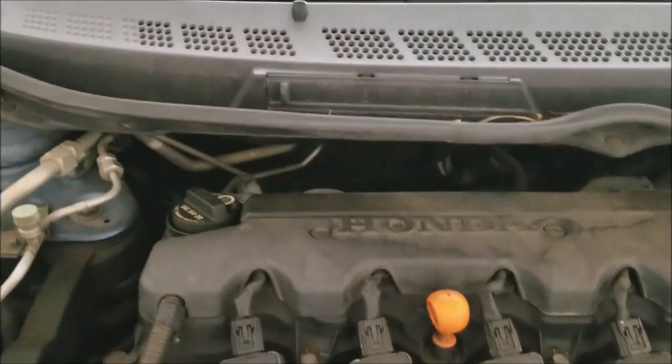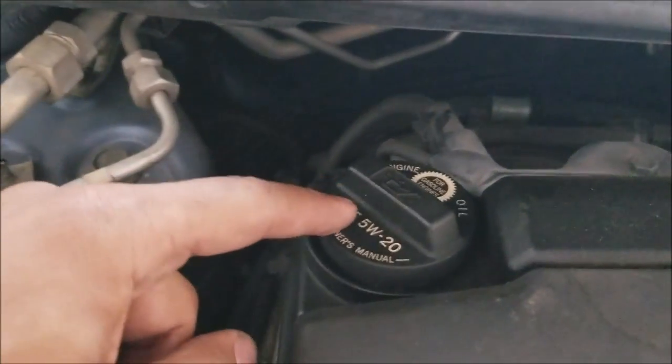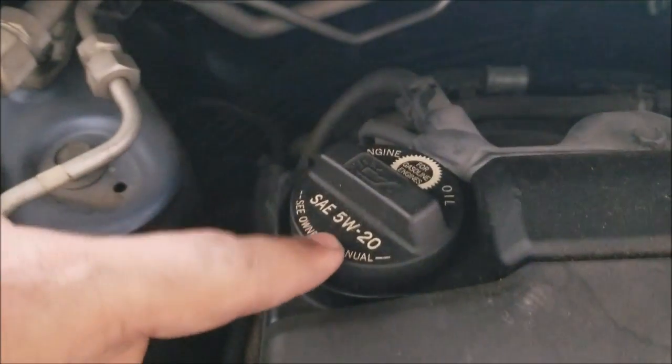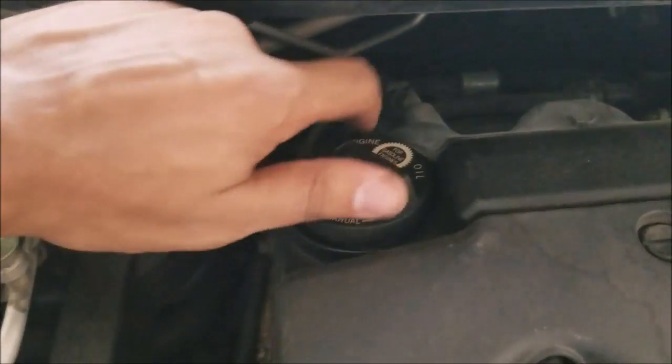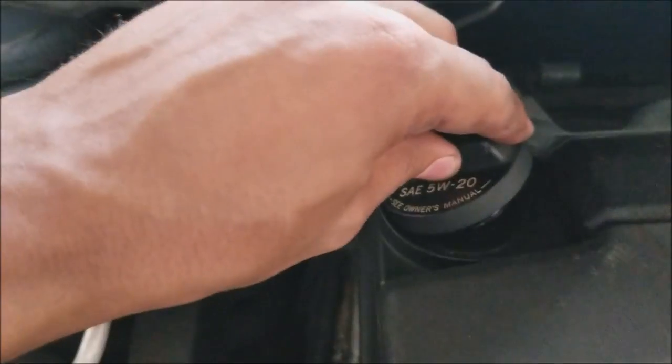A quick note: usually on Hondas they tell you what oil to buy right on the oil cap — 5W-20 is what we're using today. You want to loosen the oil cap and allow air to pass through.